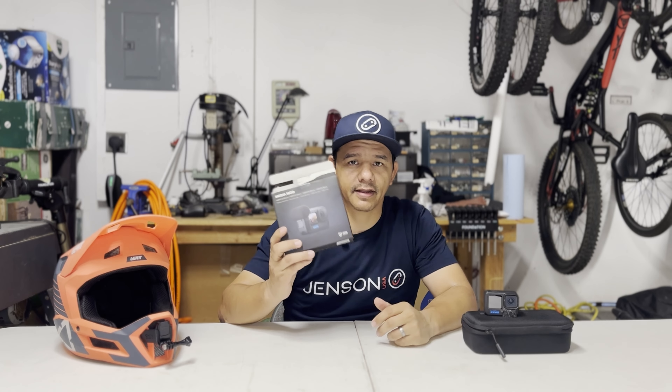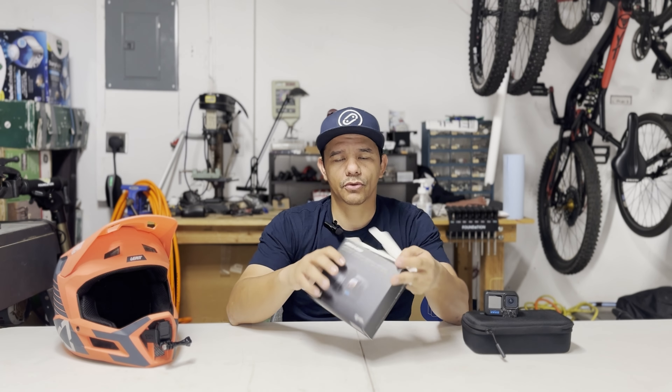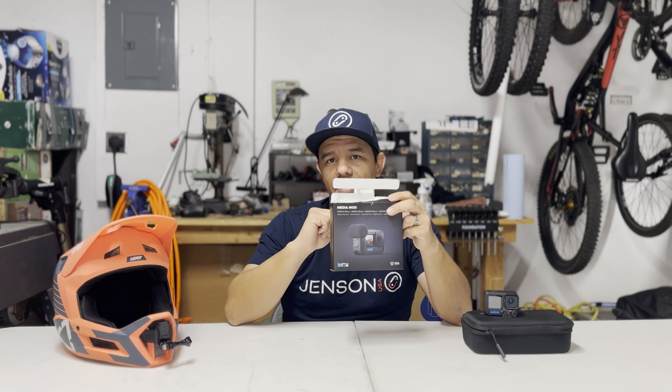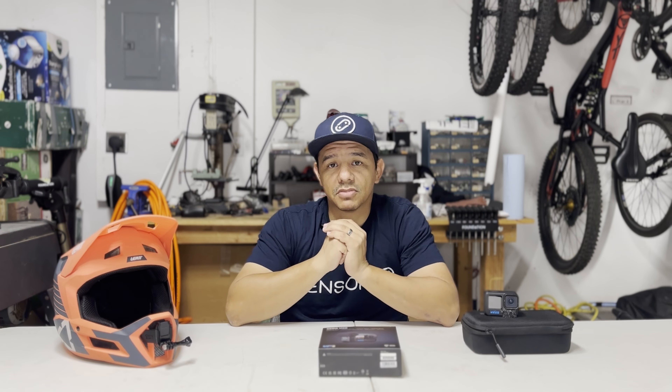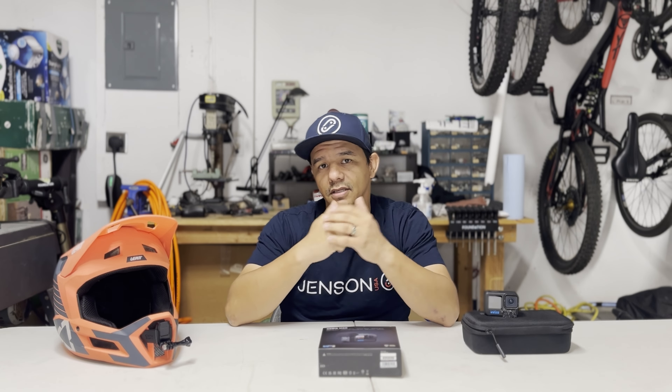This is exciting because when you put the Media Mod onto your camera there's a port that the camera plugs into and it routes all of the sound through the microphone on the Media Mod. I'm going to throw it on there and do a comparison — ride the same trail, same conditions, one with the Media Mod and one without, and just see how it does. If you're interested, stick around.